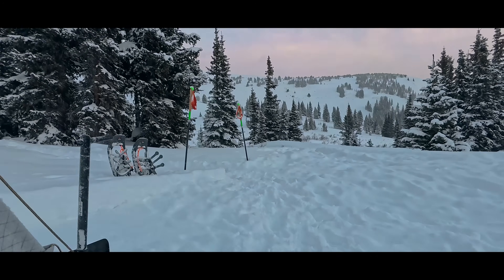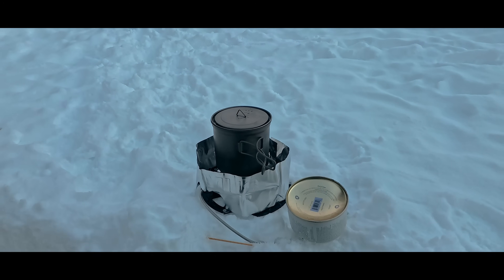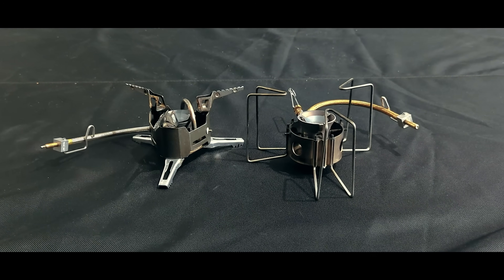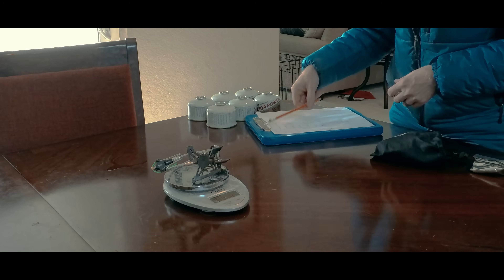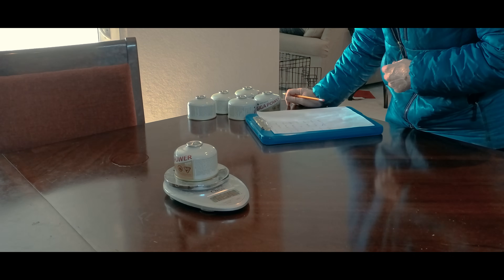The satellite stoves function a lot like liquid fuel stoves, drawing liquid into a vaporizing tube at the burner that converts that liquid to gas. I also tested two liquid stoves — the MSR XGKEX and the MSR Dragonfly. For all of those stoves, before placing them out overnight, I weighed out the system components along with the fuel.